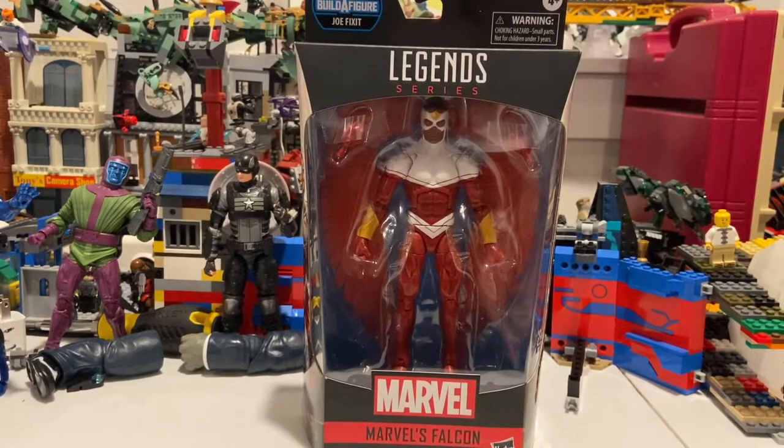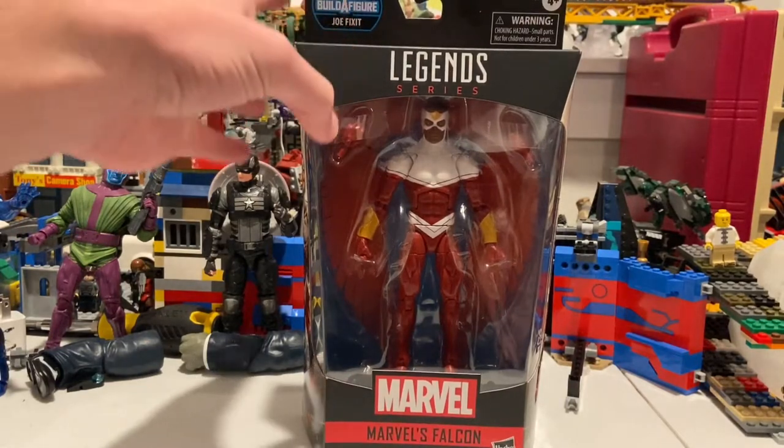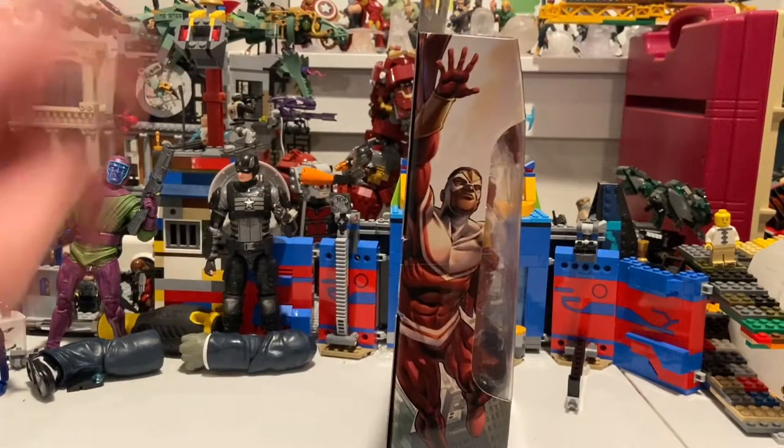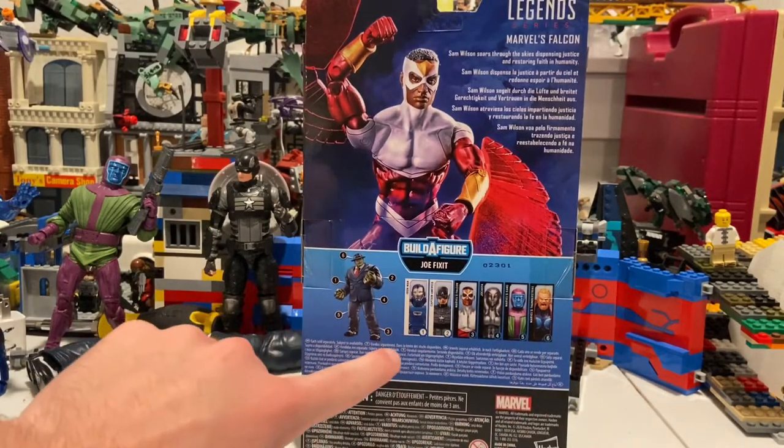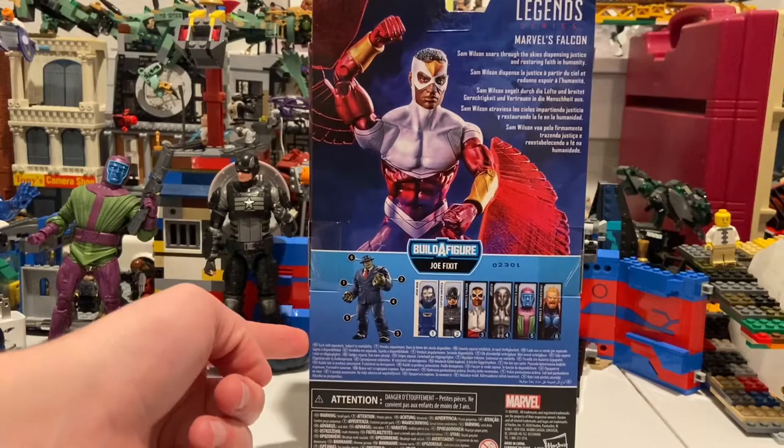Hello everyone, this is Tentacluck here with another action figure review. Here we have the Marvel Legends Falcon, the comic book version. Here he is from the front, here's the side, here's the back — if you want to pause and read the top you can. Here are all the figures in the wave to build Joe Fixit.